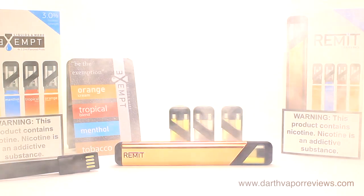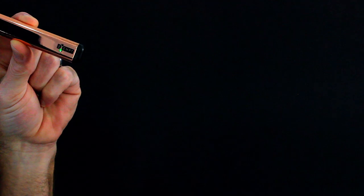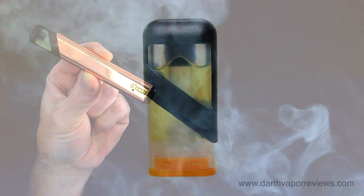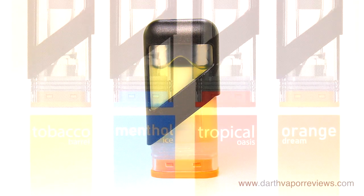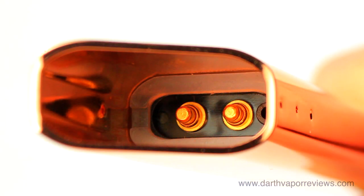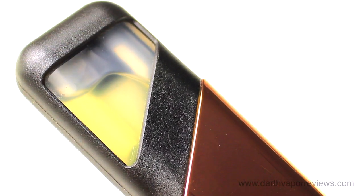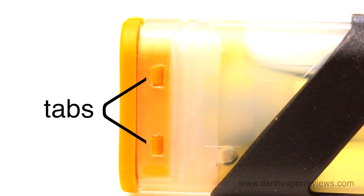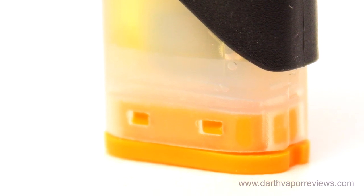The Remit Pod Starter Pack is another great option to quit smoking cigarettes with. The device is lightweight and compact, so it's easy to store just about anywhere. The flavors were great and orange cream at 18 mg was my favorite, though I do wish the flavors were a bit stronger. I like that the pod clicks very tightly into the battery with no wiggle. A big pro is that these pods are designed to easily be refilled — simply push in the tabs on the side with a small screwdriver and the bottom can be removed for refilling or re-wicking.